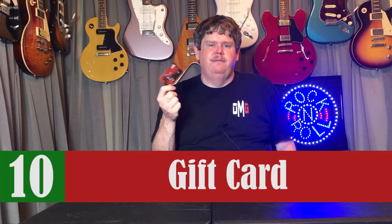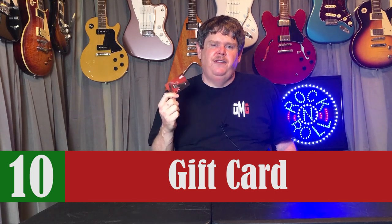The last thing on my list is a music store gift card. I've got one from Guitar Center here, but you can find these things anywhere that sells musical instruments. A gift card may not always be the most desirable gift idea, but when you know somebody's into something like music, they're going to find a way to use it to get something they want or need. If you really don't have a clue what to get somebody and you really want to get them something they'll enjoy, a gift card is the way to go for sure.